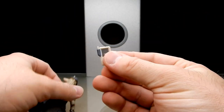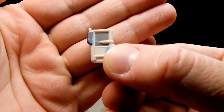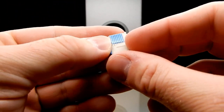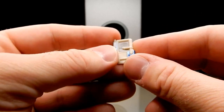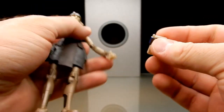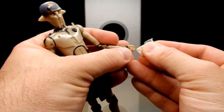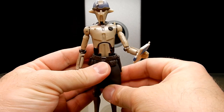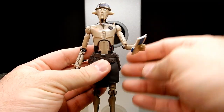We do have his data pad here, which is cool. I think something like this, if it had been included with the Bad Batch Tech figure, would have been a nice little bonus as well. It just sits in his hand like so — looks good, I'm happy with that.